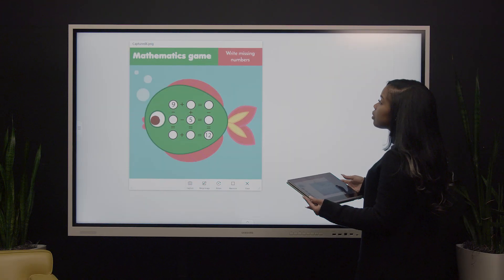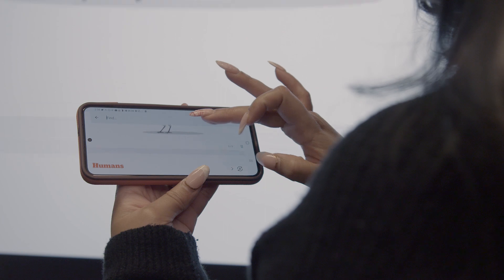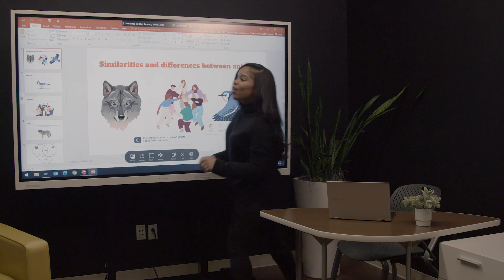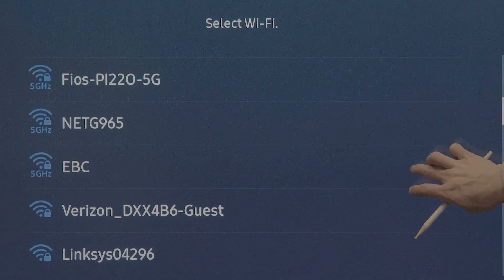Your iOS, macOS, and Android products can connect wirelessly to the Samsung interactive display. To use AirPlay to connect iOS and Mac devices, first make sure they're on the same network as your interactive display.